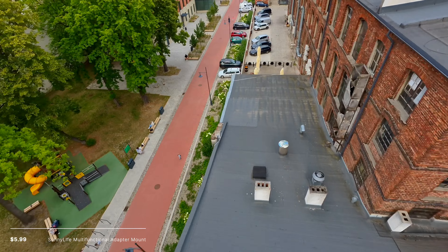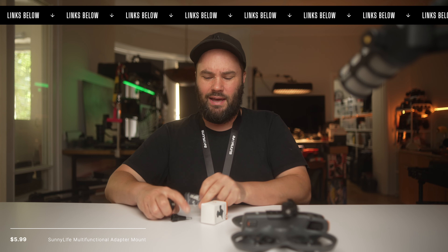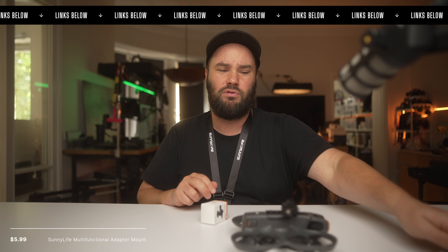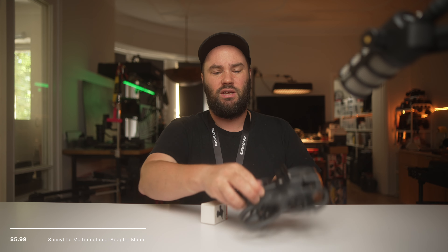It means I can fly around not only filming with the DJI Avata 2 camera, but with any camera that the Avata 2 can hold. You do get a little hex key and the screws, which are a little bit longer because you need to put them in where the old screws came out.